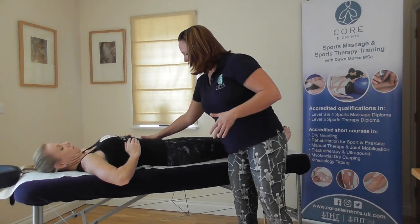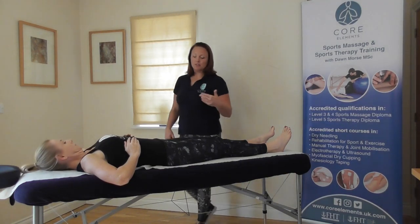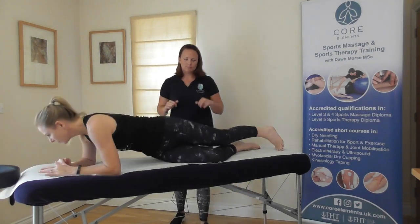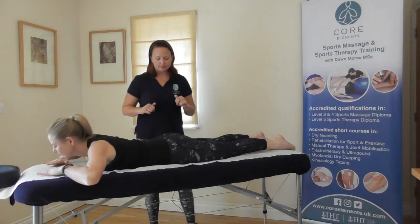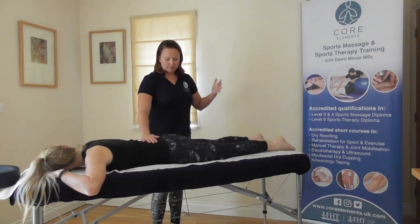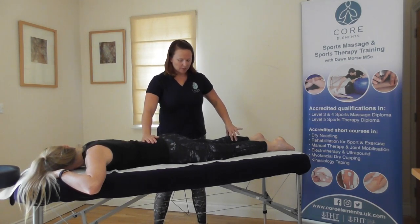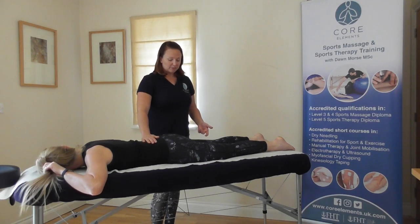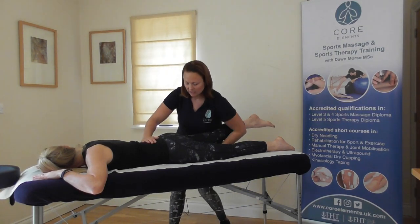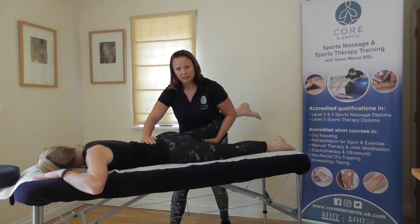If there's a lot of rotation of the hip, you can always support there as well. For extension, ask the client to turn over. We want extension of the hip, so all we ask the client to do is lift their leg off the couch. We can support at the lower back to avoid any rotation. We don't want the pelvis to rotate too much — that was the active movement. Passively, ask them to raise their leg again. Support just above the knee and bring their leg up slightly further, feeling the end of range.